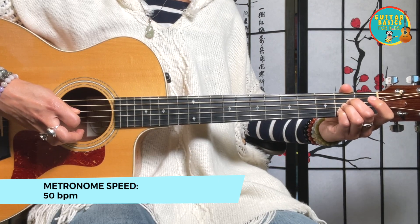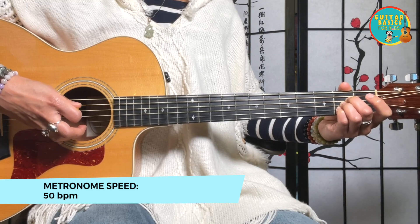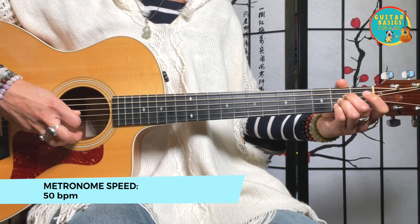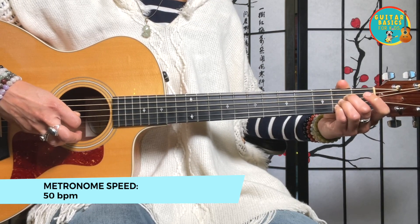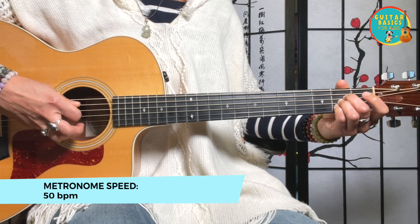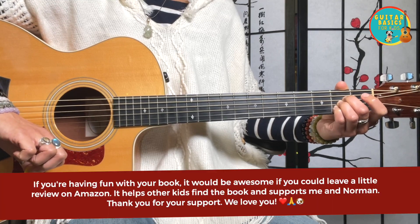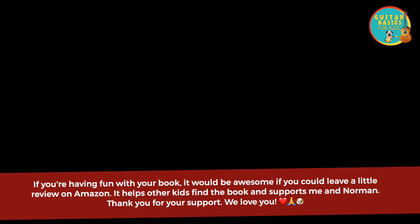And again after four: one and two and three and four. One and two and three and four. And one and two and three and four — A major.